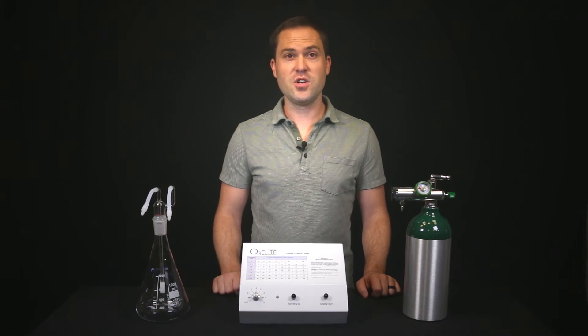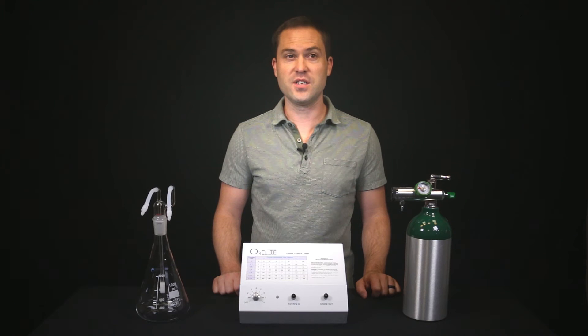You will then need to make sure you have an oxygen source. This source needs to provide you with high purity oxygen. When purchasing oxygen for an ozone therapy application, you need at least a 90% purity rating, but 99% is always recommended.